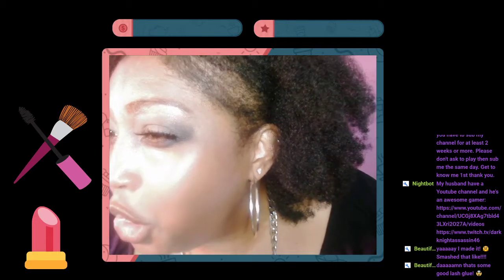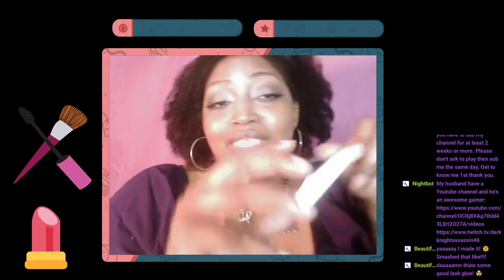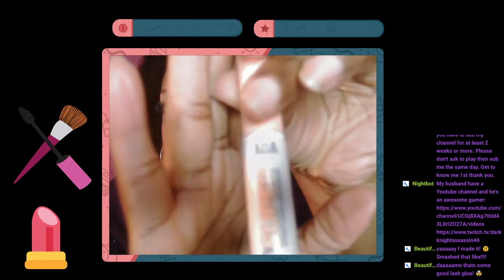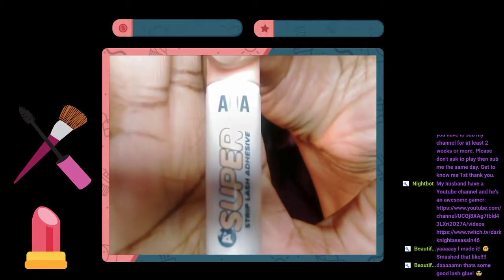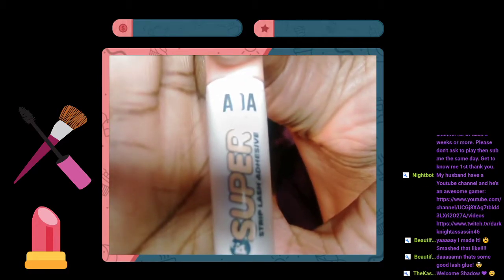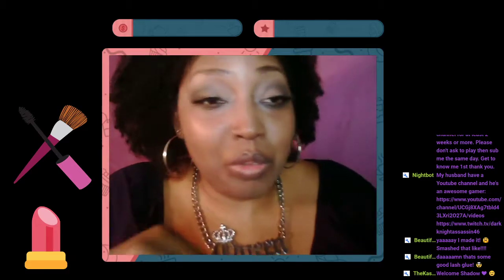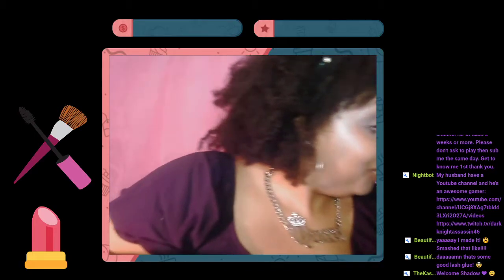One dollar lash glue — this is a dollar from Shop Miss A. This is not a sponsored video or nothing, I just shop there a lot. One dollar lash glue and it'll hold just like the iEnvy. Just saying.